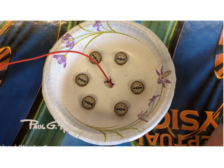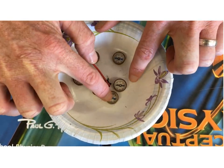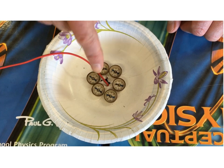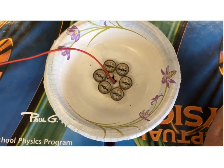What you're going to do in class today is find out what happens when we move these compasses even closer to the wire so that they're completely surrounding it. What does that magnetic field look like? You'll simply connect the battery and watch those compasses for a pattern.